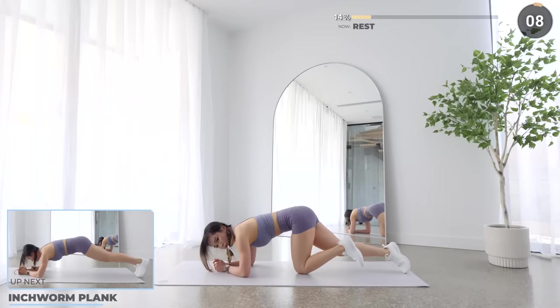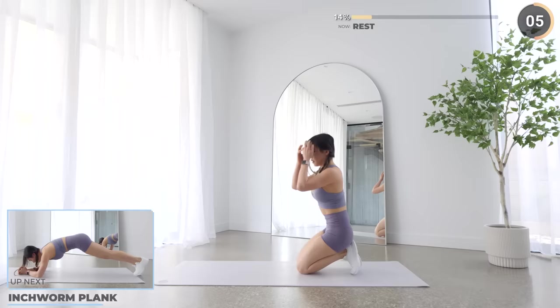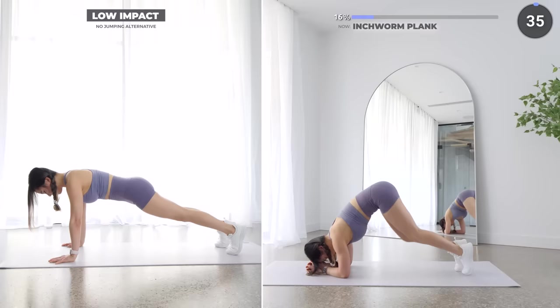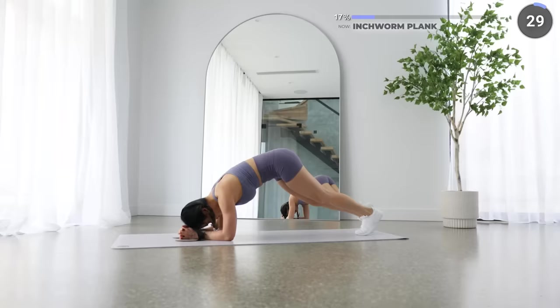Great work guys, we've got a quick 10 seconds break now and we're doing an inchworm plank. Start in a low plank position, then squeeze that core and take a few tiny steps forward and hop back into a low plank position. For low impact, you can hold a high plank or a low plank.